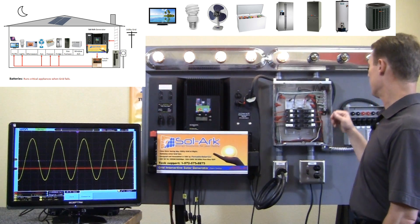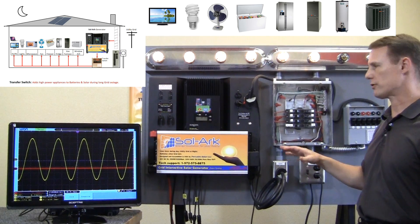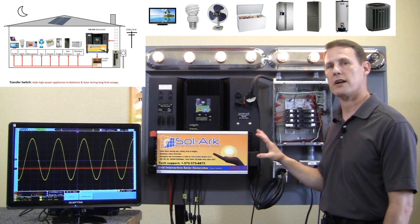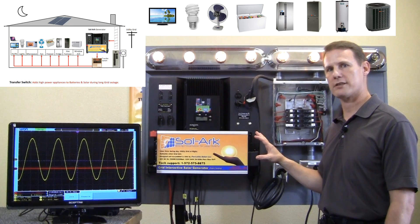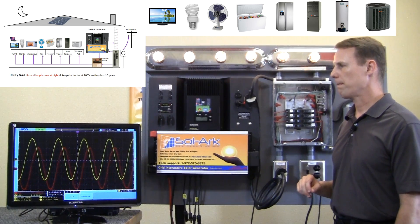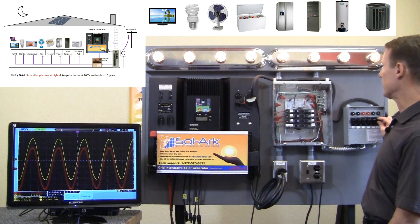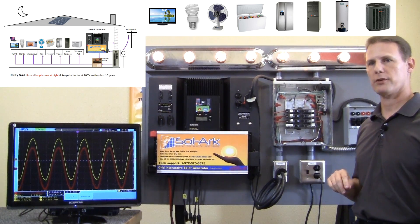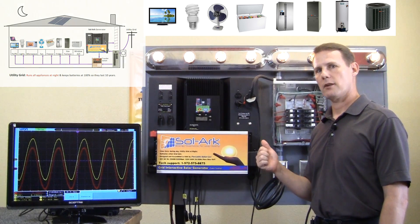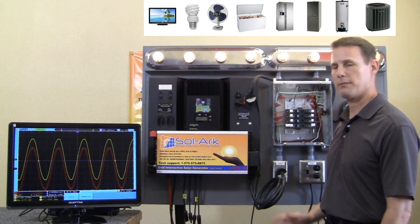And the non-critical appliances — some of them I can go ahead and manually flip over to the solar arc. I just have to be careful of how much I'm loading the system and how much battery capacity and so forth. Then let's say the grid comes back up at nighttime — we switch back over to the grid and start charging the batteries back. And I can take those high non-critical loads and switch them back over to the grid. So the solar generator works with the grid, or with solar power, or with batteries, and tries to maintain your appliances and maintain the batteries.